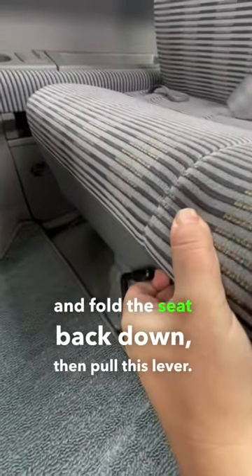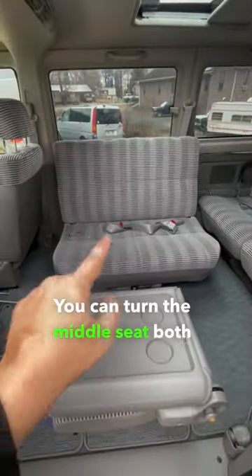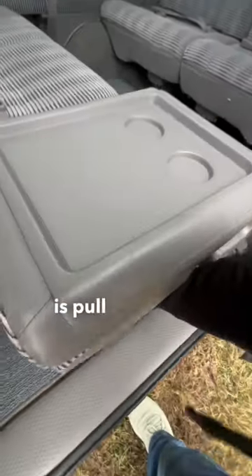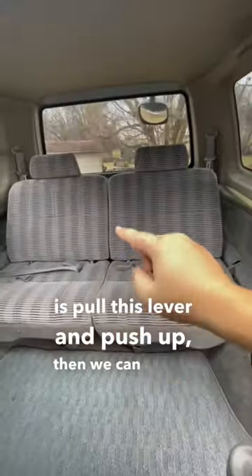Then pull this lever — you can turn the middle seat both 90 and 180 degrees around. To get in the back, all you've got to do is pull this lever and push up.